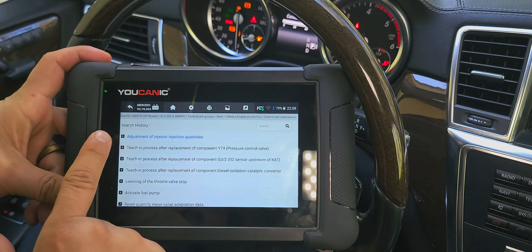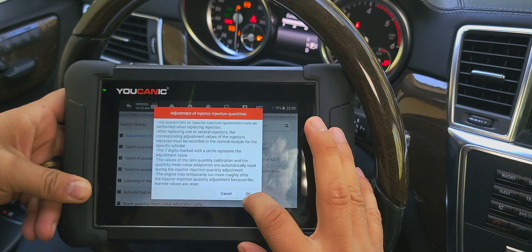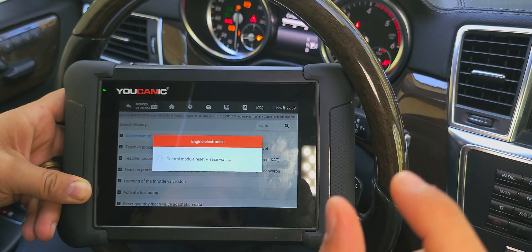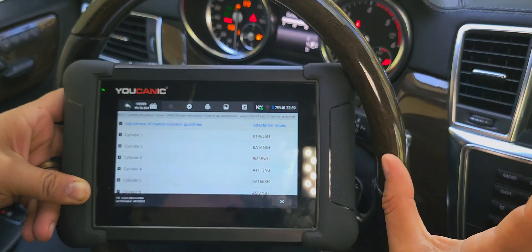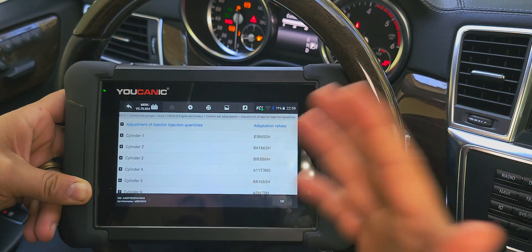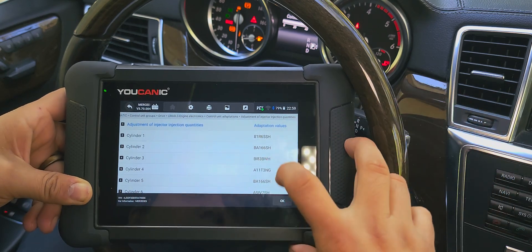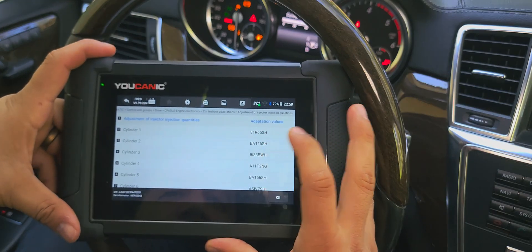You're going to see something along this line. Here we want to select Adjustment of Injector. Those codes are telling you that you have replaced an injector and you need to enter the code. On the injectors themselves, the code will be on the box as well if you install new injectors. On used injectors, look on the connector or on the body of the injector — so be careful. Check that before you install the injectors. If you have already installed, go to the connector where the injector plugs in and you'll usually find the seven-digit code there.